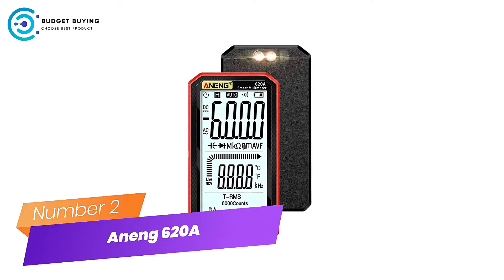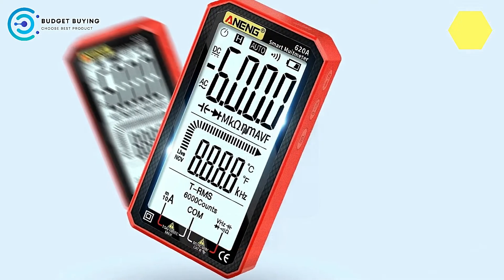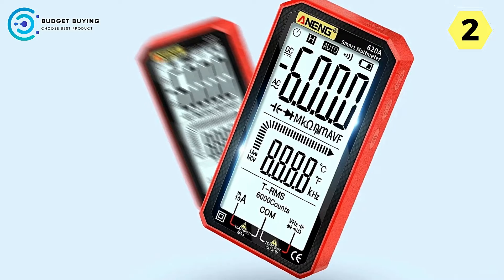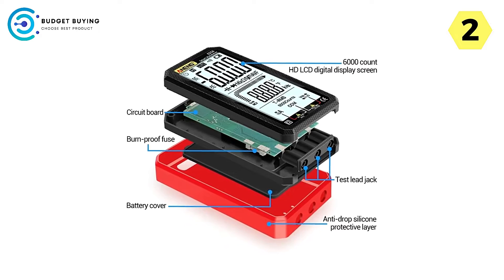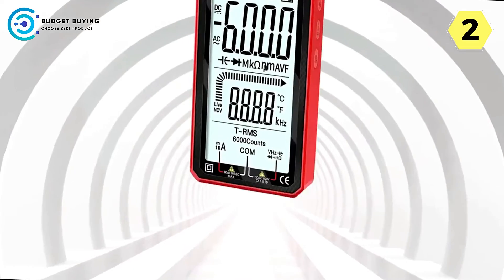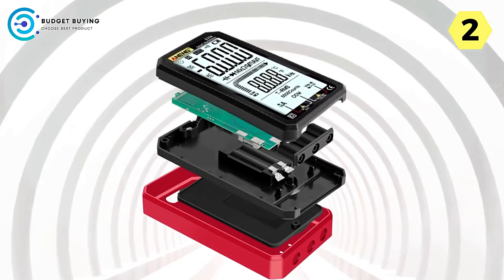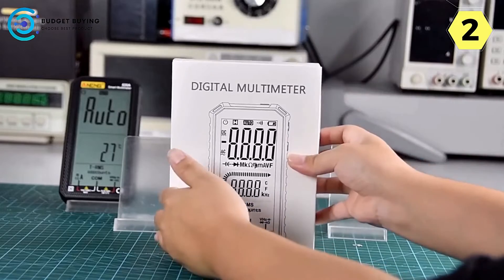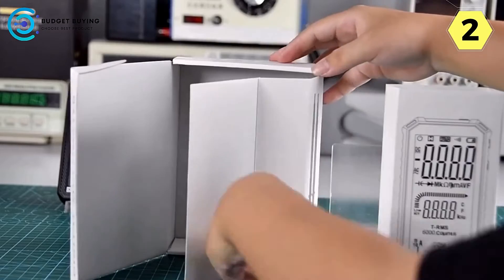Number 2 — Aneng 620A Digital Multimeter: your compact and powerful electrical companion. The Aneng 620A has quickly become an essential tool in my toolkit. With its impressive features and thoughtful design, it makes tackling electrical tasks a breeze. One standout feature is its large backlit screen — the supersized display offers clarity and visibility like no other. Even in low-light conditions, the big screen ensures you can read measurements with ease, eliminating any guesswork.